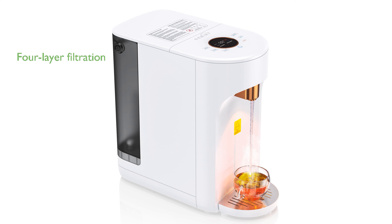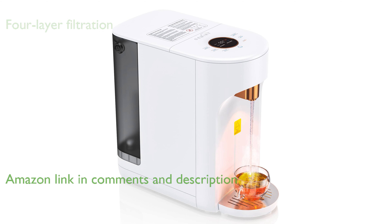The OM-RAFO2 Instant Hot Water Dispenser from OM-IRI features a four-layer filtration system that ensures every drop of water is clean and safe.